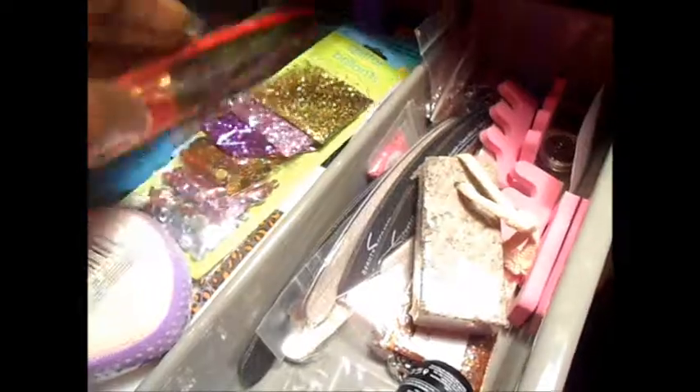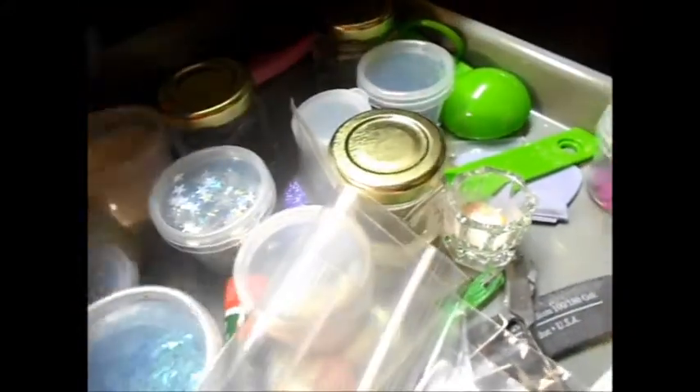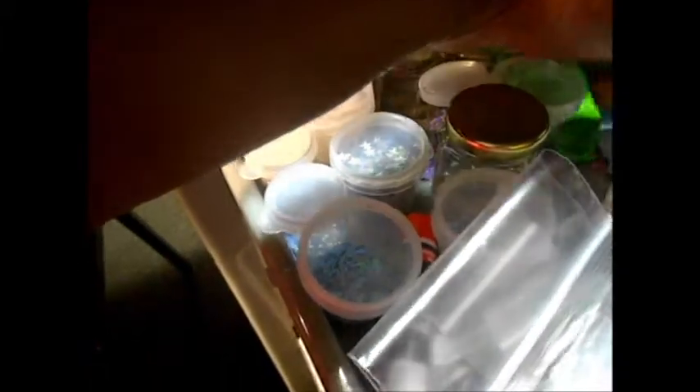And on this side I have the top drawer — little containers with stars and things and pearls and stuff like that in there. Of course, my jars that I am selling. This has my acrylic liquid in it, my spoons for my mixes. This is one of the mixes that I did and put on someone's nails the other day, and this is a mix that I got from Jamie.